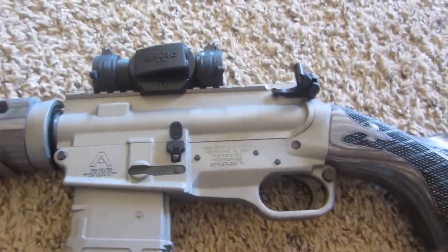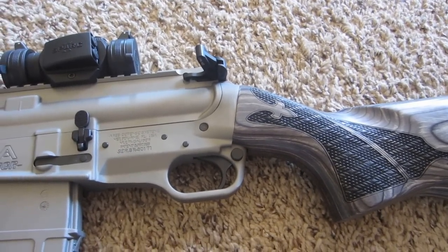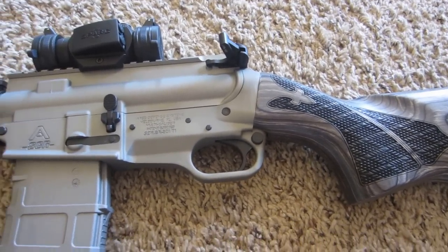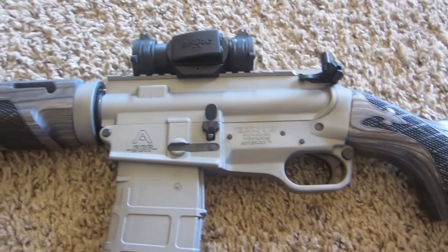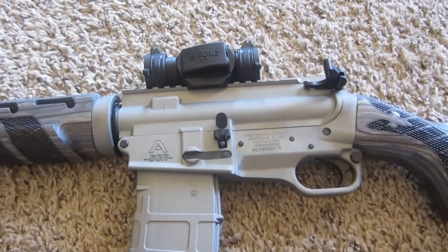The bolt is again proprietary to this gun because it has a little rat tail that comes off the back that goes down into the stock. Nothing fancy on any of the parts — got the bolt carrier from Palmetto. Charge handle is a Gunfighter.